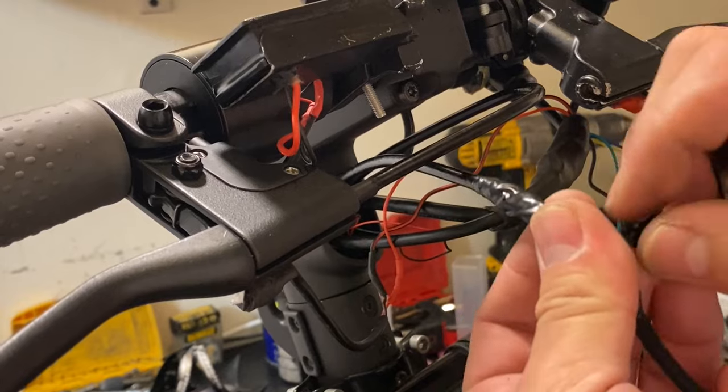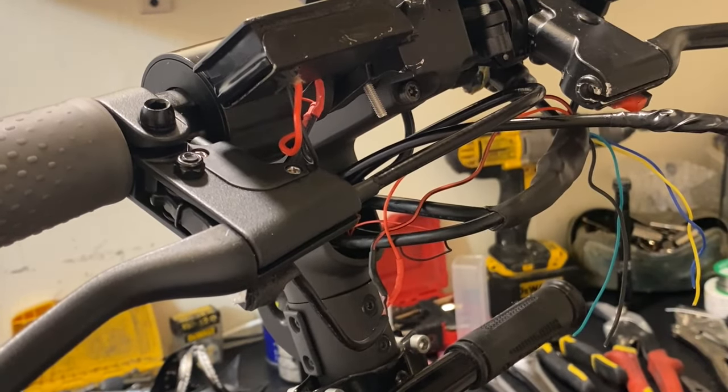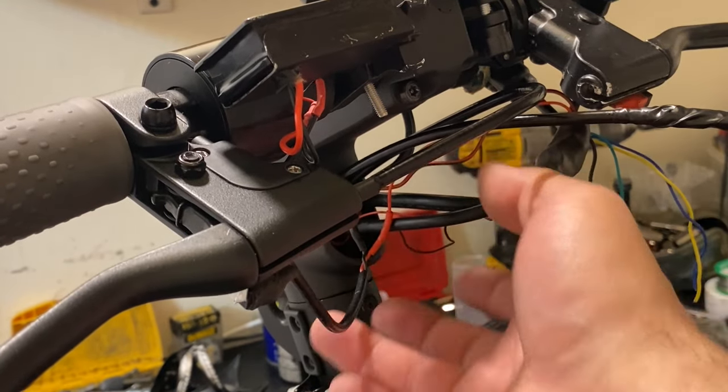I'll leave it a little bit loose like that so it's easier for you to remove later on. You don't need to actually see this part because I don't have to move a lot of wires.